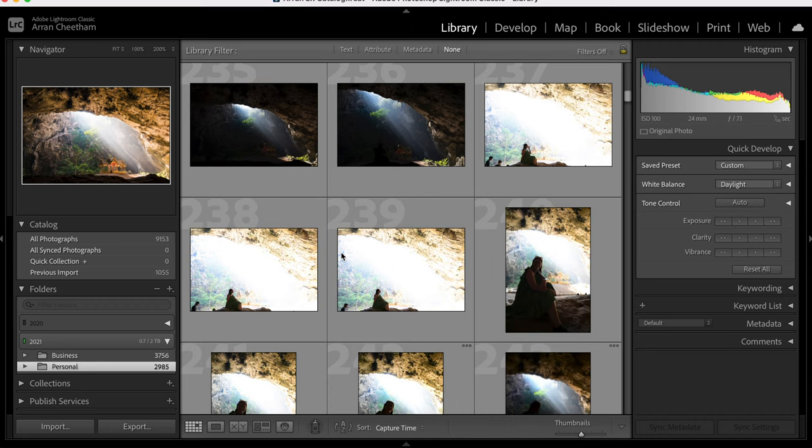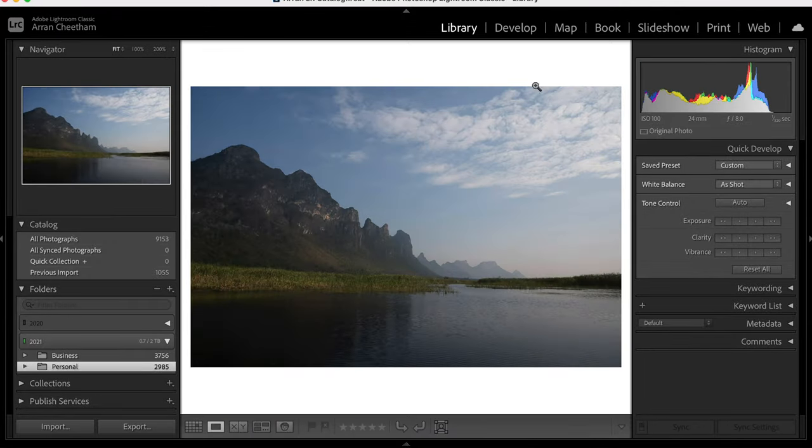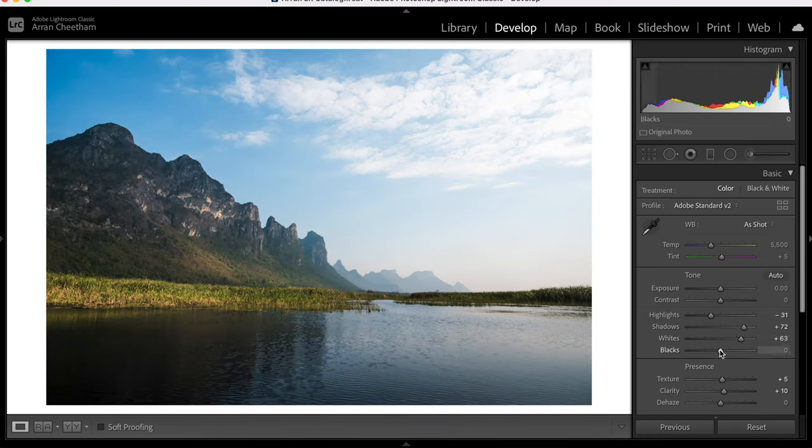We jump into the library, scroll through, and image previews load so fast. Click an image — instant. Go into the develop module instantly, jump across to presets, apply a preset — instantly there. We can add adjustments: pull the shadows up, boost the whites, pull the blacks down, change white balance, tweak blues warmer or colder — it just works. It blows my mind every single day. Exports really fast, imports equally fast.